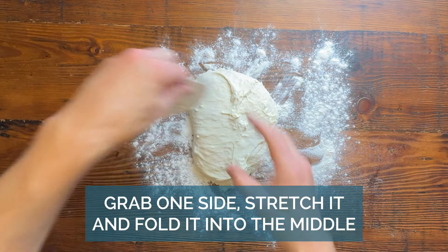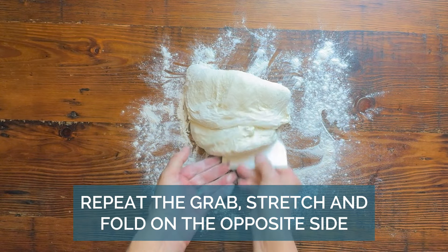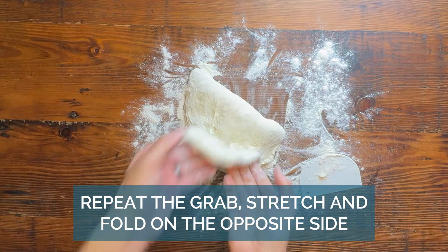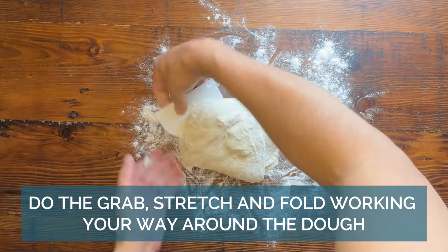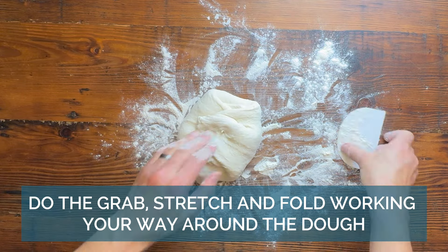You can use whatever is left over to make crackers, pizza dough, or cinnamon rolls. In that half hour, you should have gone from a lumpy mess to a stringy dough. When you fold it, stretch it out and fold it back to create a nice long loop.